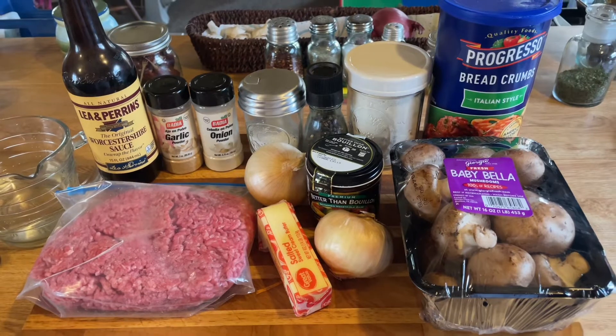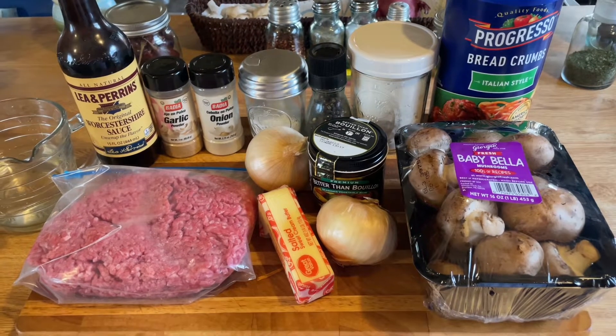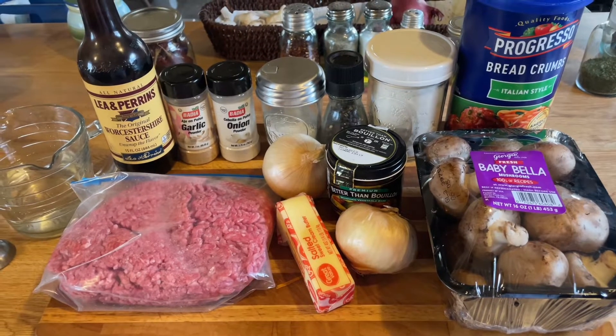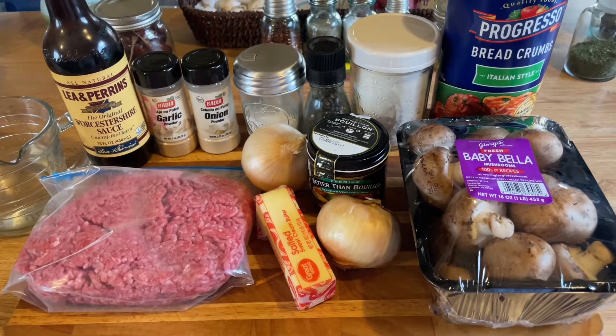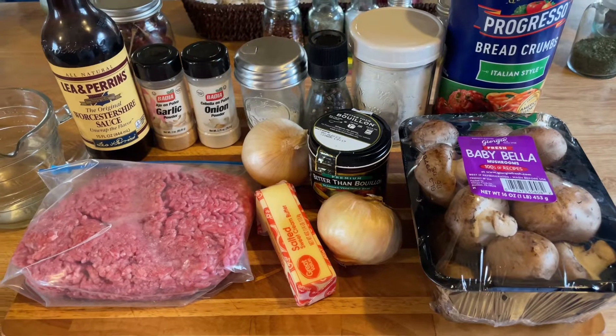Hi guys, it's Debbie from What's Mama Cooking For Us. Thank you for joining me today in my kitchen. We're gonna make some Salisbury steaks today. My mom used to make these for us when we were growing up and they're so delicious, so easy, simple, and very fulfilling.